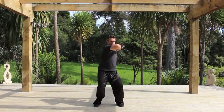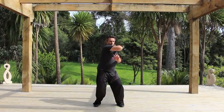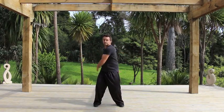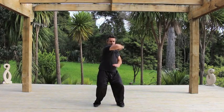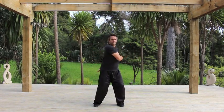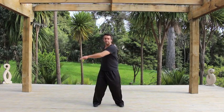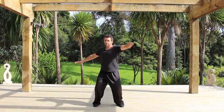Slowly develop the right shape. Focus the eyes straight ahead over the crease of the elbow. This technique is a devastating strike combination for self-defense in combat. But it's also a great exercise for unifying the lower body, waist and spine. So practice this regularly for your health and well-being.